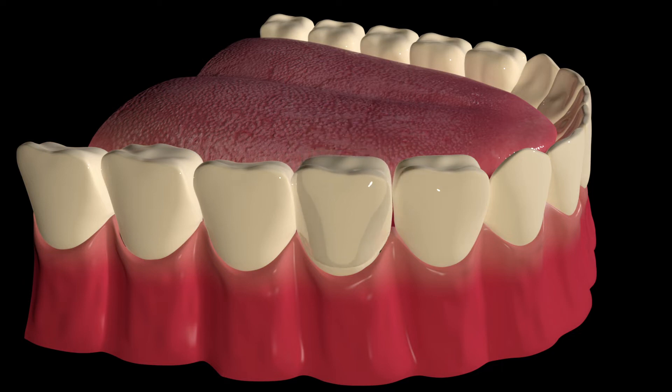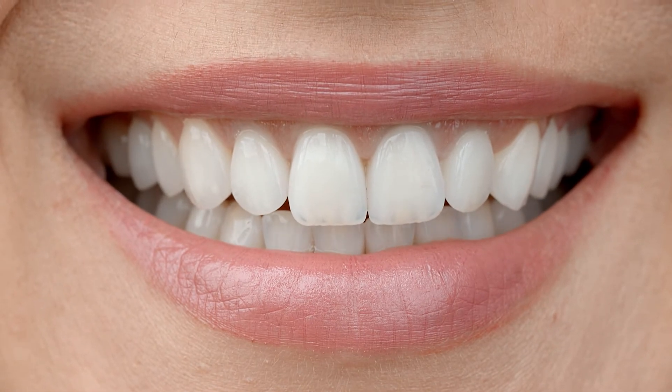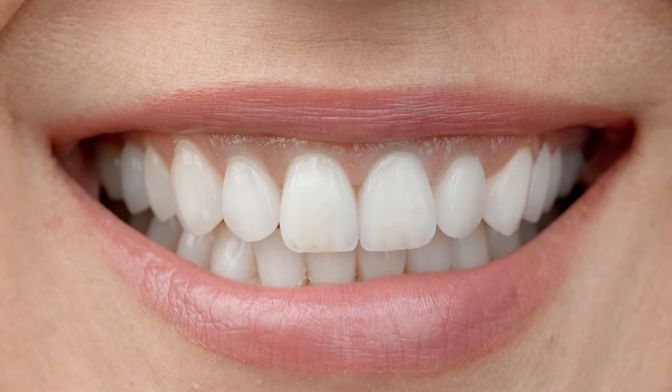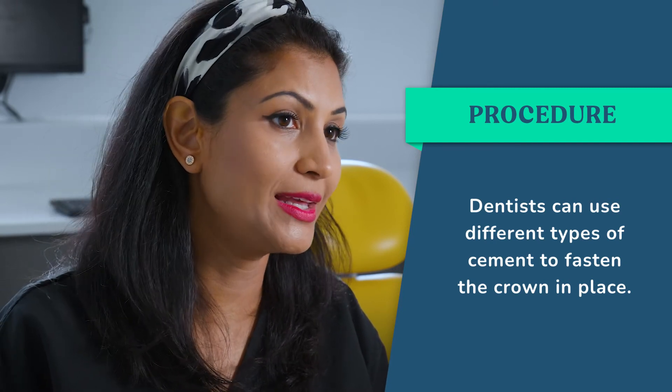Your dentist will try the crown on first and make sure you're happy with the bite, colour, and fit before fixing it on permanently. If the bite feels fine and everything looks good, they'll go ahead and cement the crown. There are different types of cement — some procedures simply involve mixing cement, placing it into the crown, fitting it, removing excess cement, and flossing around the tooth. Other types of crowns may require etching with a gel, washing and drying, priming the tooth, shining a light on it, and then cementing it on.